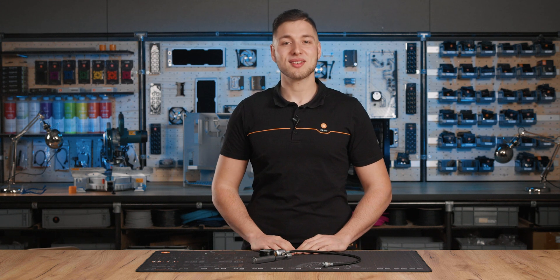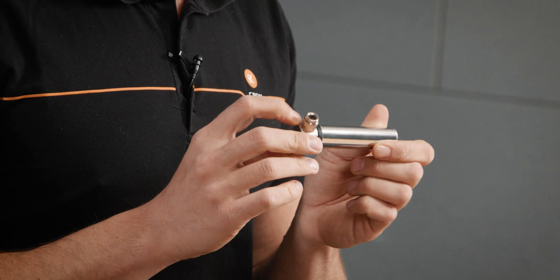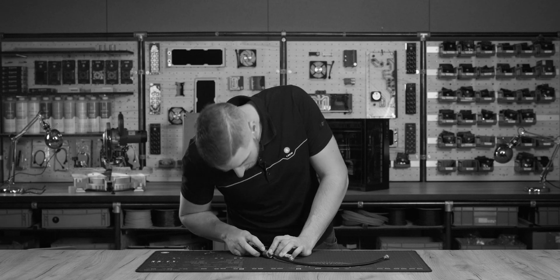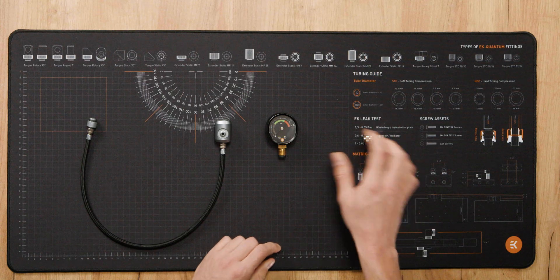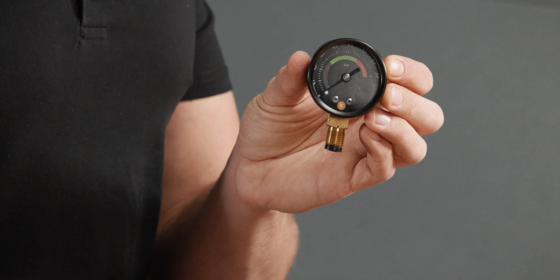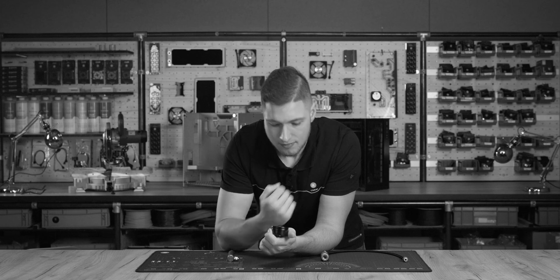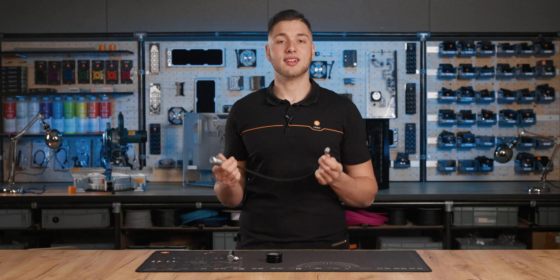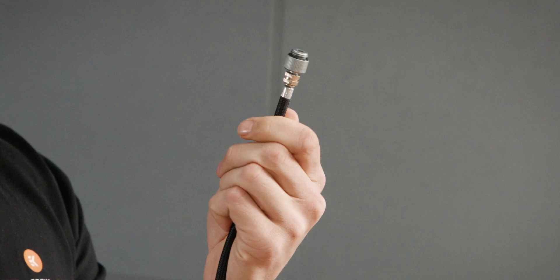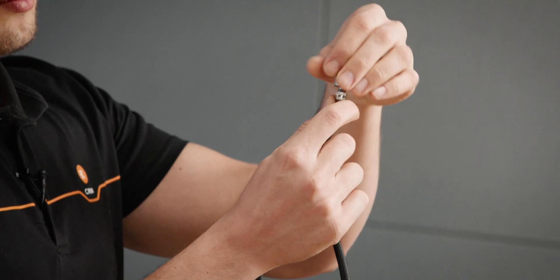Let's quickly introduce the components on the Leak Tester Flex. There's a pump to pressurize the loop with air, and a manometer — the gauge that shows how much pressure we have in units of bar. The body of the leak tester has a tube and a fitting at the end to attach it to the loop or a single component.